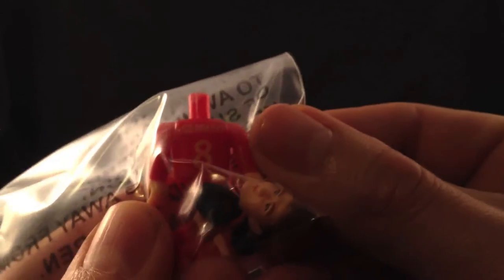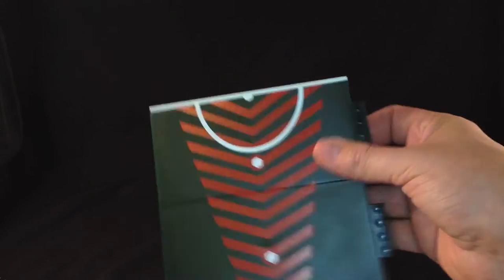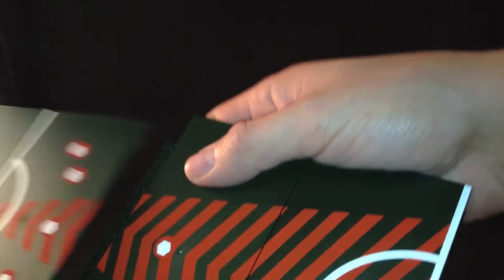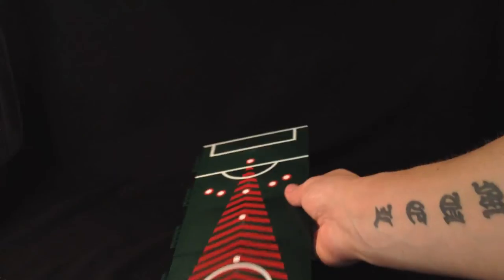We've also got Stevie Gerrard — there we go, super! Let's get them out of the pack and build it. Out of the box they look like this and there are instructions on how to plug them together. Start by plugging these two together — they look very similar to Lego and fit together really well. This could be quite a big pitch.